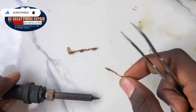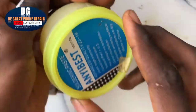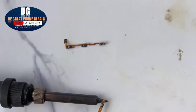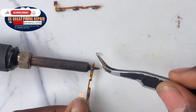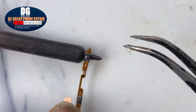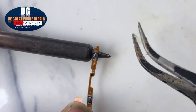We are going to be using our soldering iron to replace the power key. Make sure you apply your paste — in any soldering operation you're performing on a mobile device, make sure you apply your paste. Apply the paste on the faulty power key.